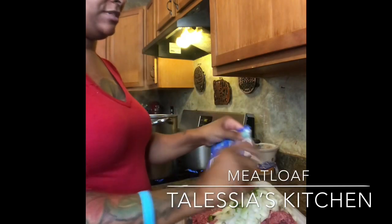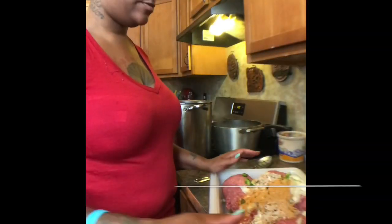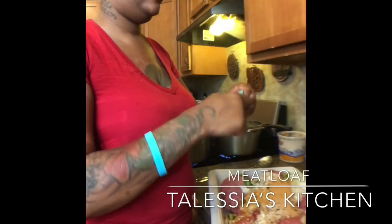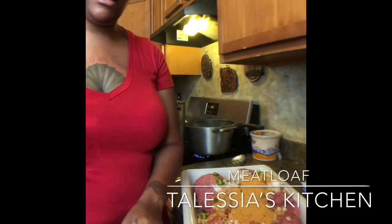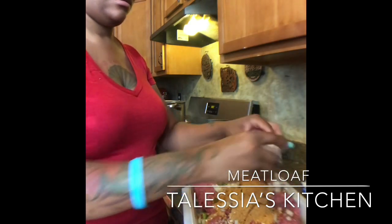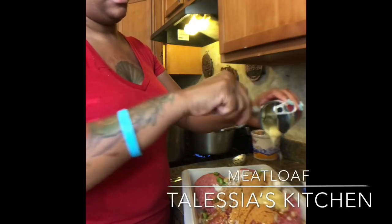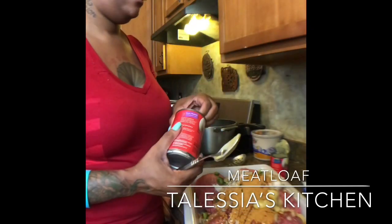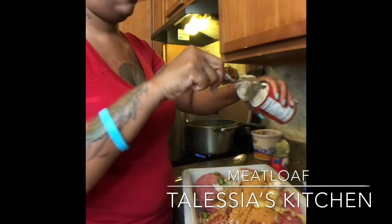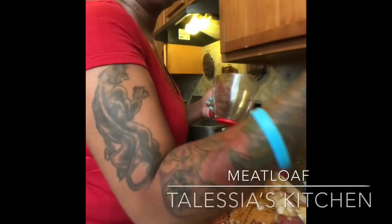Go ahead and put your pack of meatloaf seasoning and your onion soup mix. I'm going to add four eggs. If you're using one pack, I would suggest using three eggs. I'm going to use half a can of cream of mushroom and cream of onion, and a half a cup of milk.